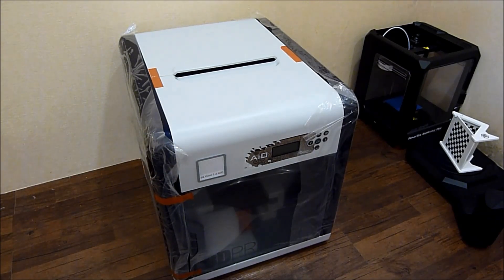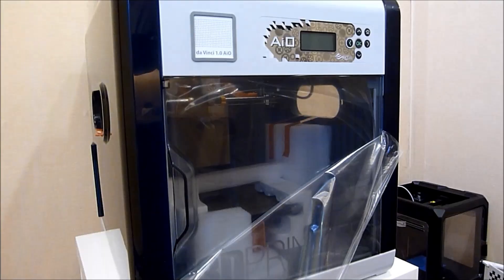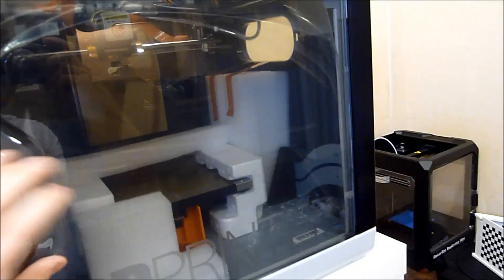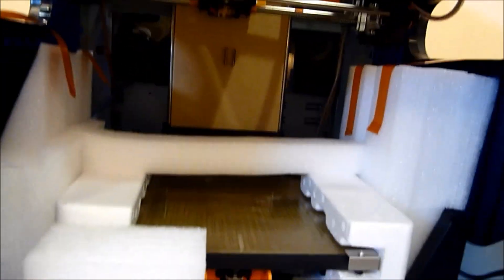I'm just going to go ahead and remove all of the packaging support. The protective sleeves on the DaVinci packaging really do help to give it a clean, smooth surface when it arrives to you. There's one door as well, and lots of packaging on the inside to make sure it doesn't break in transit, which is fantastic.